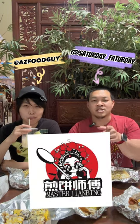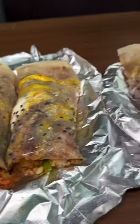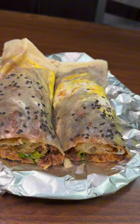Hey guys, we're here at Master Jianbing inside of Mekong Plaza. We're gonna show you some crepes — Chinese crepes. You can get them with all different types of fillings. This one we have right here is roast Peking duck. It's Peking duck inside of the crepe.